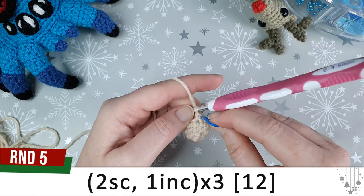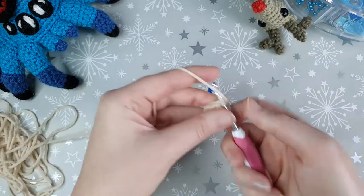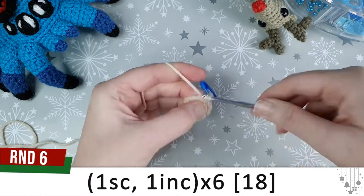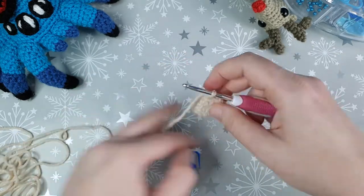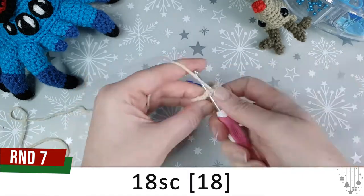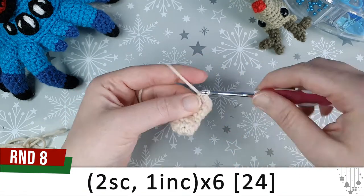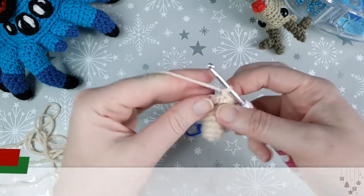In round five we're increasing again — two single crochet, one increase, repeated three times. For round six we're going to do one single crochet, one increase, repeated six times. Round seven is just eighteen single crochet, round eight is two single crochet and an increase repeated six times, and round nine is twenty-four single crochet.